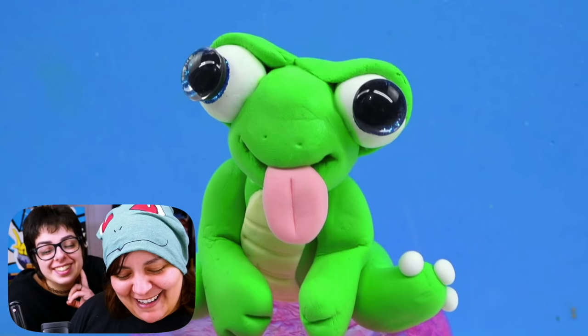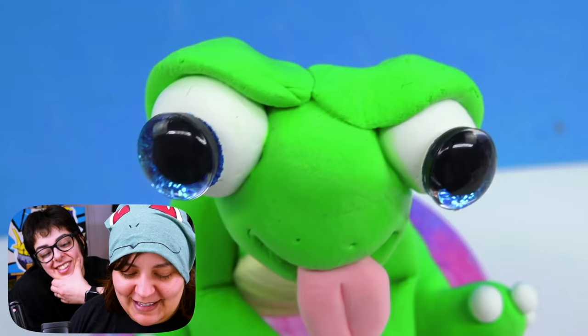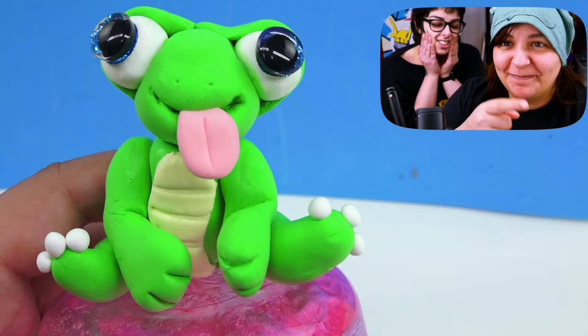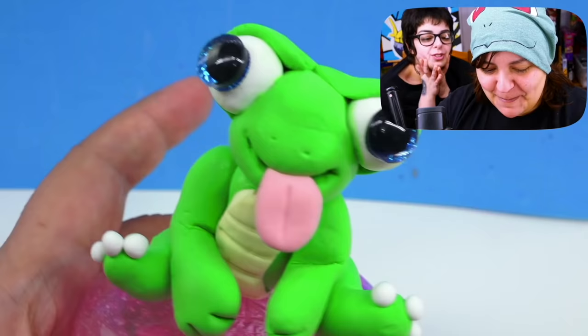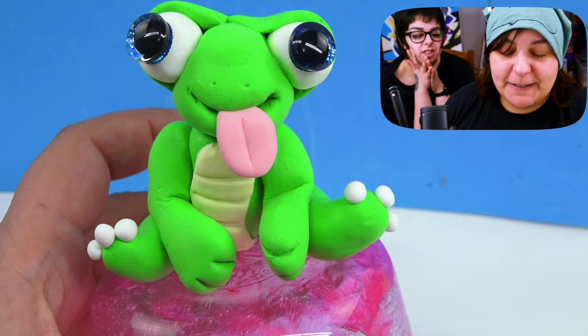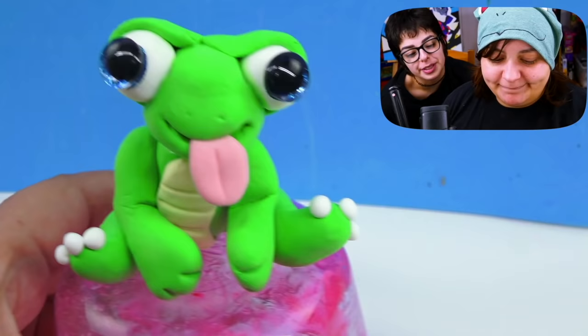Oh no — it didn't work out the way we wanted it to. My cheeks hurt from laughing. A lot of things happened. He's so broken, but he's still cute — broken, but beautiful. I think a lot of us relate to that. A lot of us are broken, but we're still beautiful inside and out. He looks like a praying mantis frog. This is why if you're going to give step-by-step instructions, you need to give the sizes. It's not hard to do — craft kits from Scholastic actually give you the exact size each piece should be. We still love you, little dino.